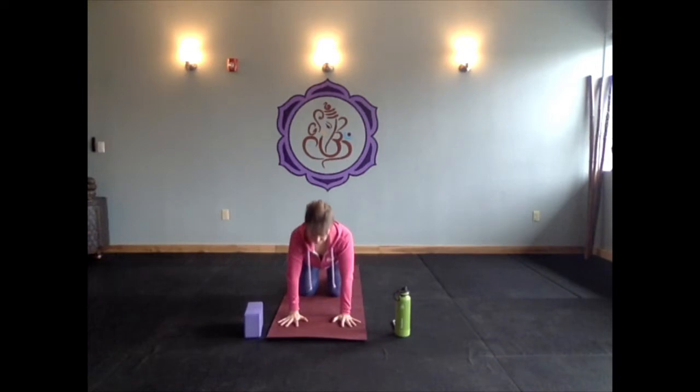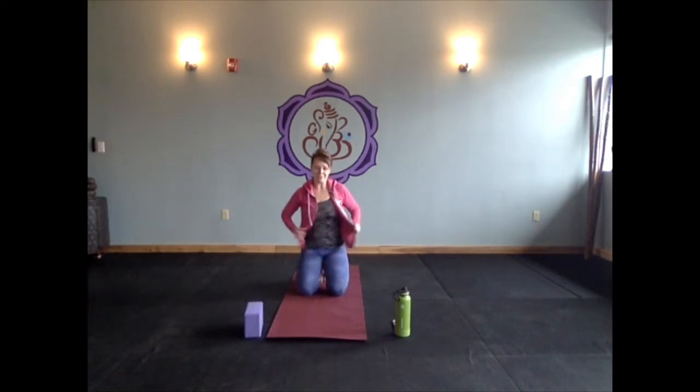Now we're going to move with our breath — inhale to cow, exhale to cat. Find three more rounds on your own, or come into any organic child's pose, or lean into your side bodies. After your third exhale, come into your neutral tabletop position.